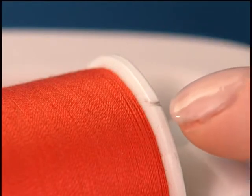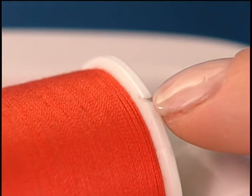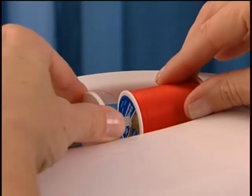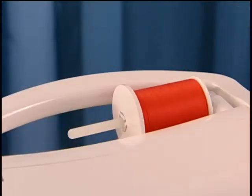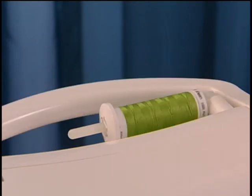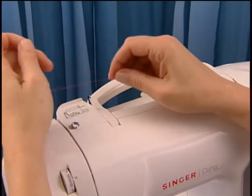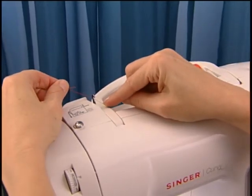If your thread spool has a groove on the edge, place this end of the spool to the right so your thread doesn't get caught while sewing. Set the spool holder in place. For large spools of thread, use the large spool holder. For medium spools of thread, use the medium spool holder. For small spools, use the small spool holder.